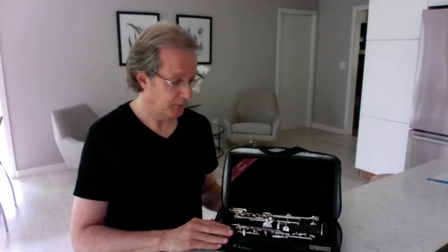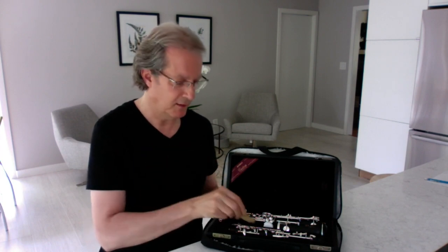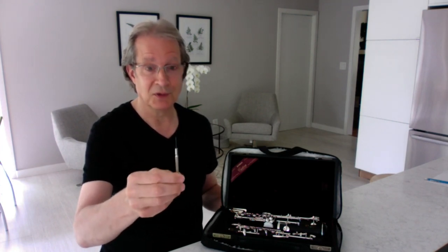Here's the oboe in the case. Also in there, I keep a small bit of cork grease, a damp sponge to help keep the wood of the oboe hydrated and hopefully help prevent cracking, and a small screwdriver because one never knows when the oboe may go out of adjustment. I tell all my students to keep one close at hand.